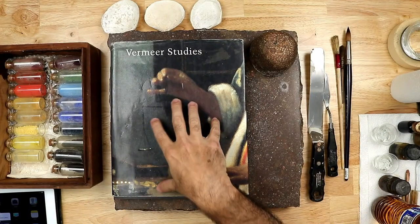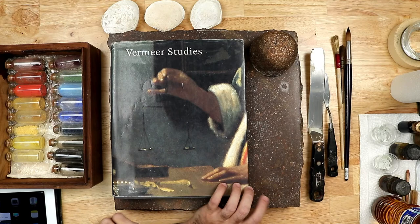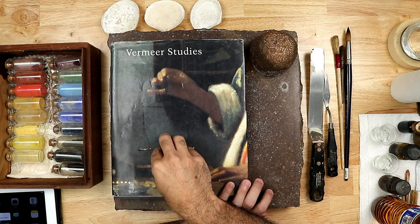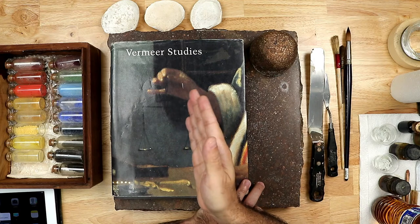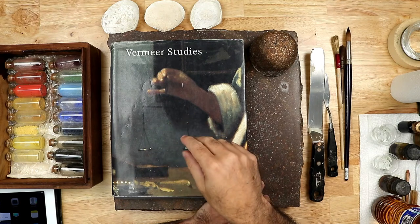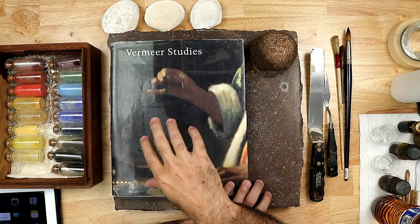Let's get started with the references. I have this wonderful book from the 1990s — Vermeer Studies. It's a go-to book for a lot of artists interested in Vermeer, with a lot of great research. I've been studying this book for years and it's a pretty thorough book, but recently I started going through my notes because there's a lot of information today you can access through the internet.